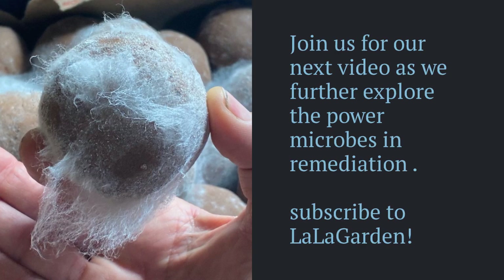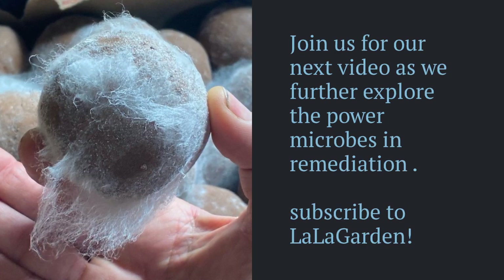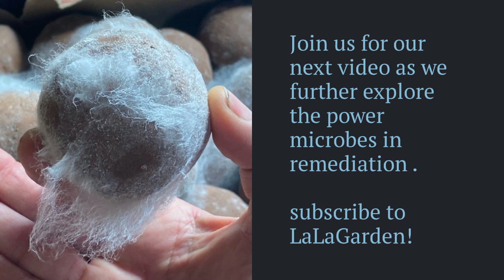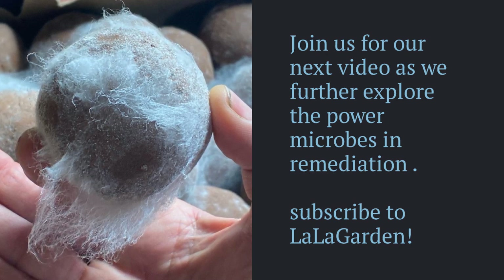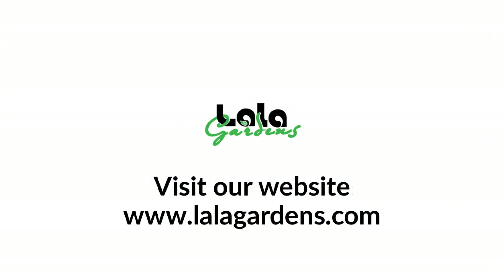Join us in April for the next video release — we're going to be talking about Lala's Bokashi balls, which we're coining 'lab fabier' — lab fabulous. Visit our website, let us know what you're up to, and maybe we can help you amplify. See you here.